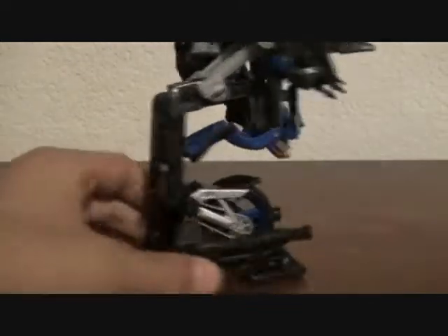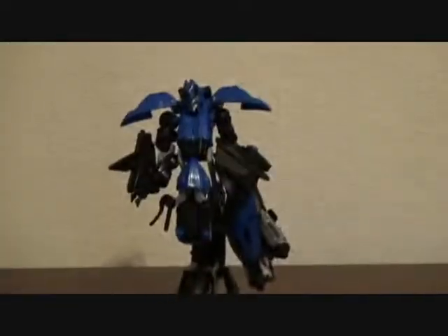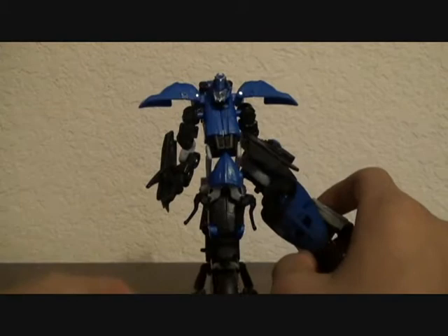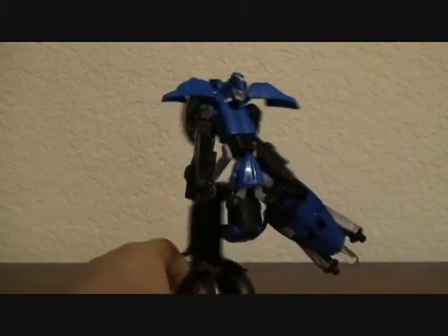Just snap that on like that — it goes onto the circles right there. She has a unique robot mode. Pretty cool. Very unique, like I said.